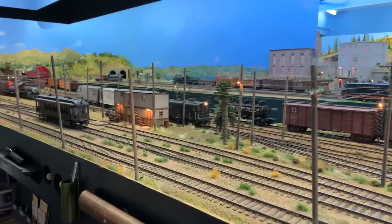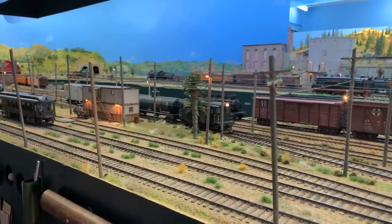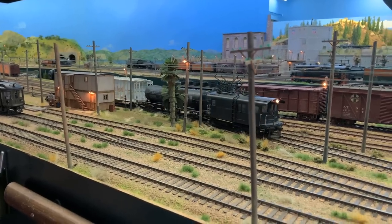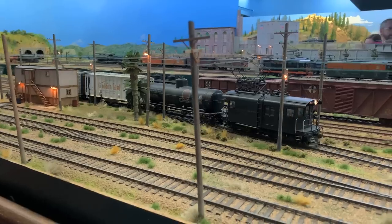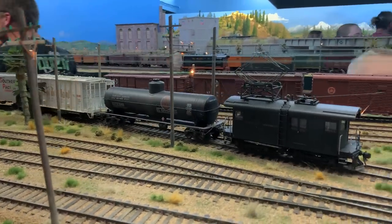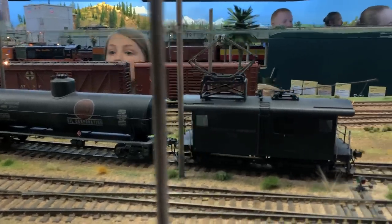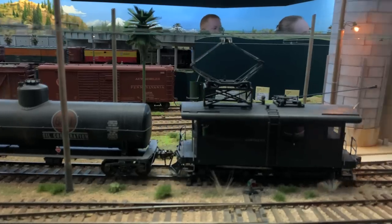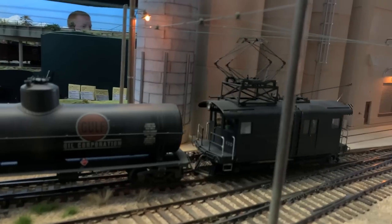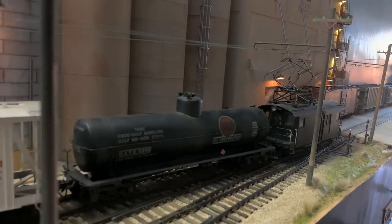Jim's railroad depicts the Sacramento area, and it's the junction between the Sacramento Northern and the Southern Pacific, which also includes part of Donner Pass. This is the Sacramento Northern down here — the electrified railroad. It's hard to pick a favorite of any of these things, but I actually think this is my favorite part of the railroad, the Sacramento Northern.